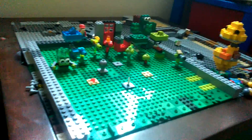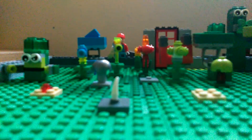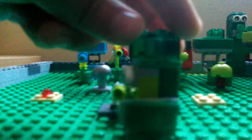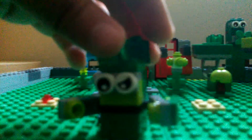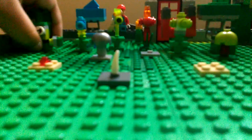Hey guys, what's up! Today I'll be showing all my plants from Plants vs. Zombies. You can see all of them. So the first plant review is on Bonk Choy — it took me a lot to get the right pieces, but yeah.